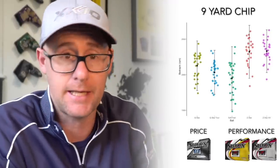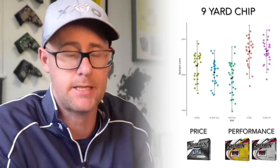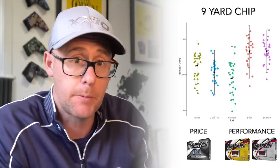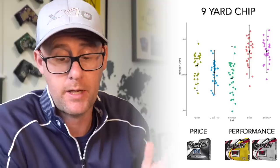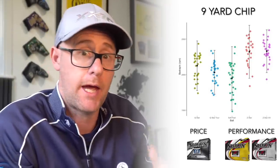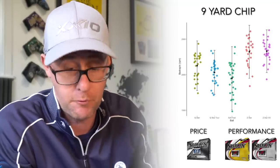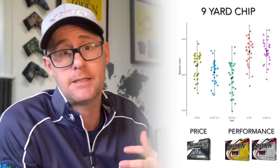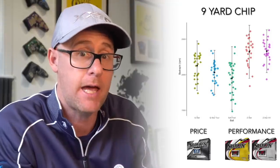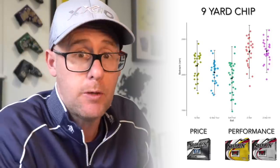Looking at the numbers for the nine-yard chip shot, it's very clear that the Z-Star and Z-Star XV — the two premium balls — blow the other balls away in this short game area: higher spin, decent dispersion, really good numbers. Among the cheaper balls, the Q-Star is the standout — spinning pretty well for the price. For me personally it would be Z-Star or XV, but if budget is the concern and you still want performance, Q-Star would be my pick on that test.